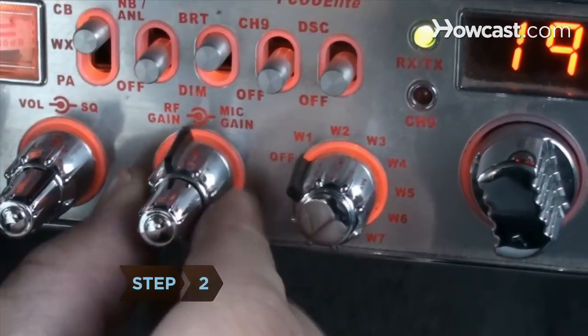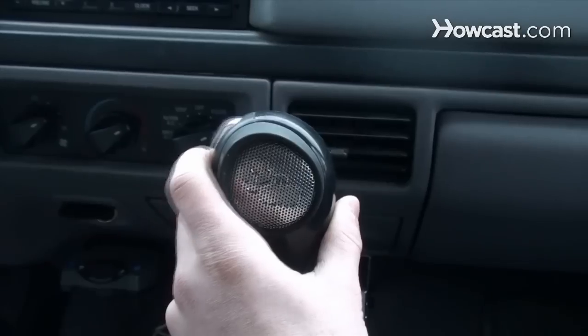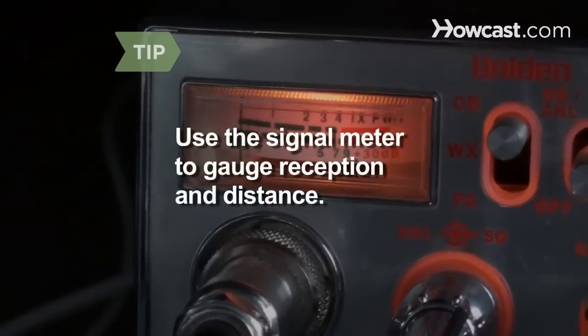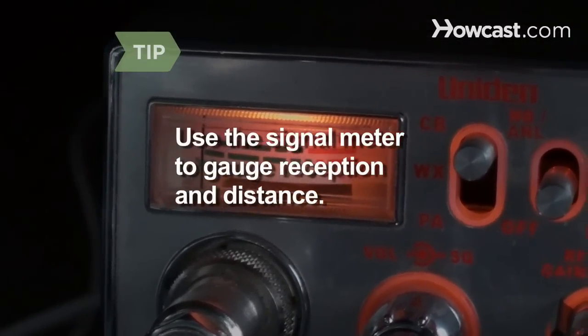Step 2. Make sure the mic gain control is on maximum. Listen for a break in the conversation, depress the microphone transmission button, and then say "break" to let people know you're using the channel. Listen for clearance and begin speaking. The signal meter ranges from 1 to 30, gauging how well someone is coming through, and perhaps how close they are.